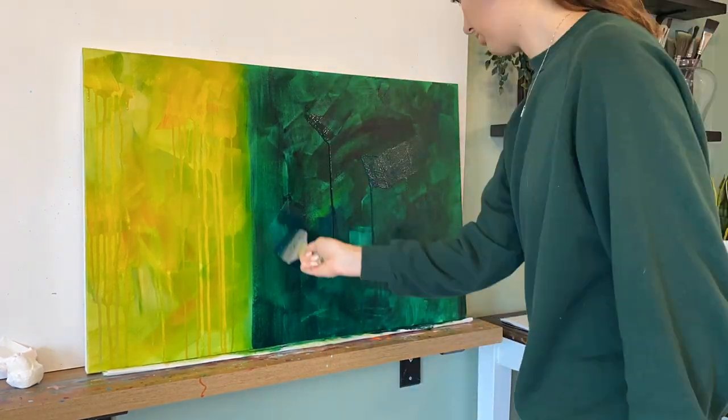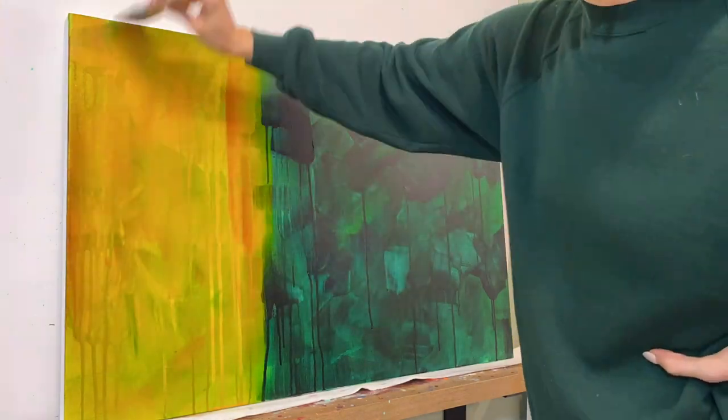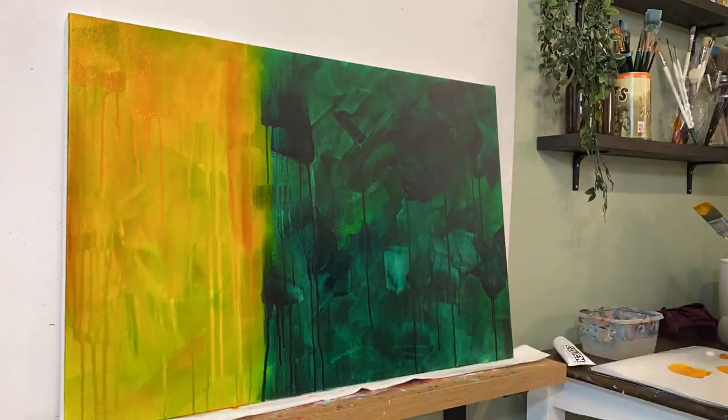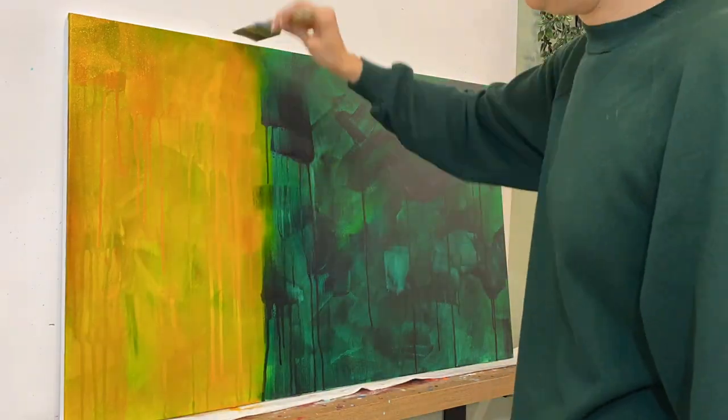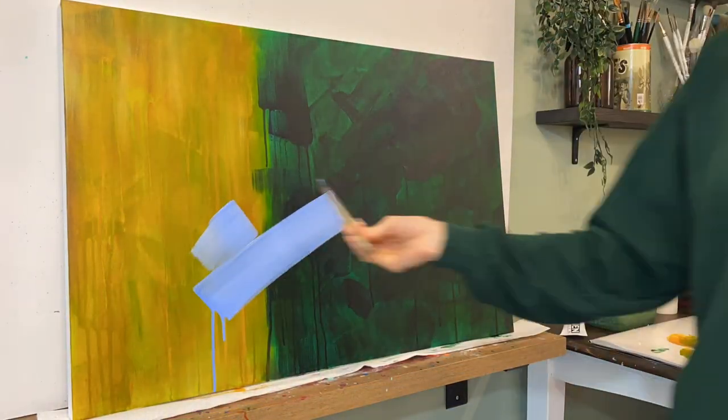And this painting, although I am posting it much later, was created a week after New Year's. It's funny looking back because I absolutely see the inspiration — the greens and the golds. It was kind of this mix of Christmas and New Year's.